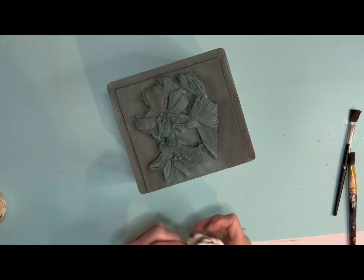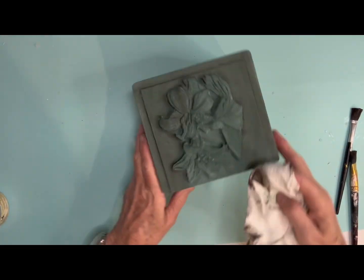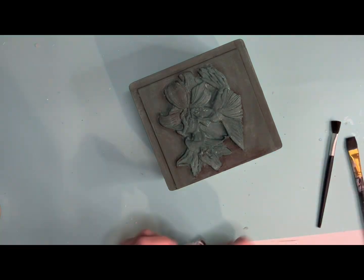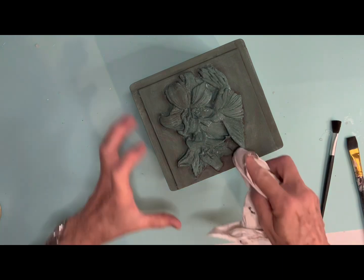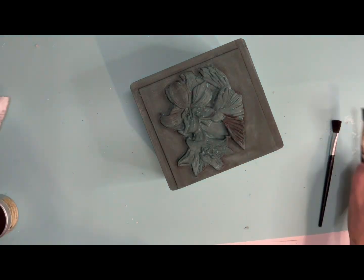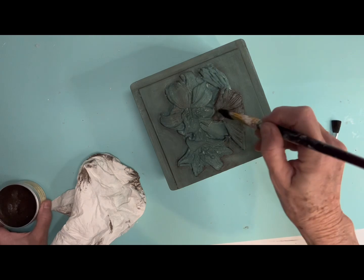Once it's set up, I used Dixie Belle Brown Wax. Now if you've never used dark wax before, it is very, very important to put clear wax on first. Because if you don't and you put that darker wax on and you don't like it, it is not going to come off. So the best practice is just to use clear wax first.